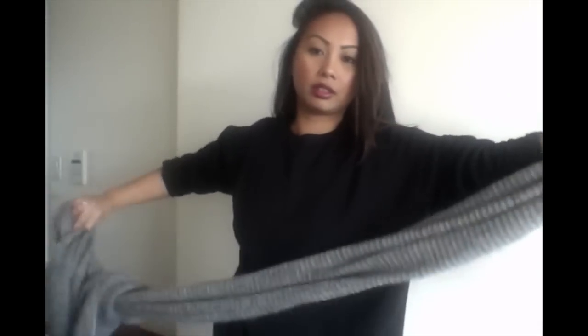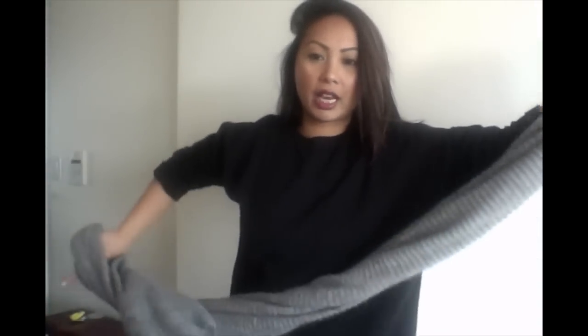I just twist it like that for a little texture, then hook both sides around my neck. You can wear it just like that — some people wear it super long — or you can tuck one tail in and make it a little looser. That's another way; it's like a loop but you tuck it in. I don't have names for these, I'm just showing you how I wear them.